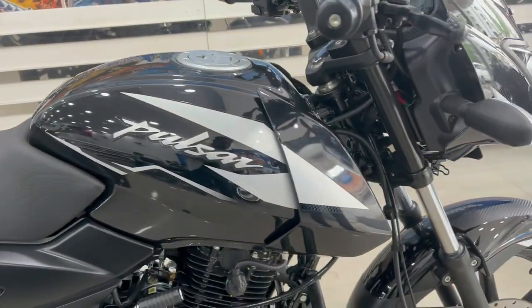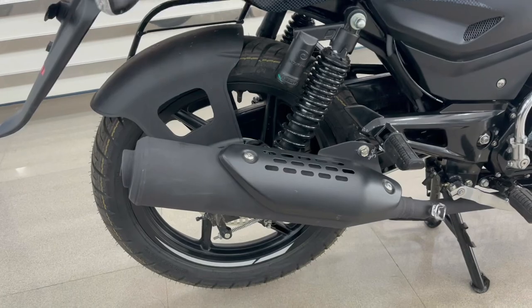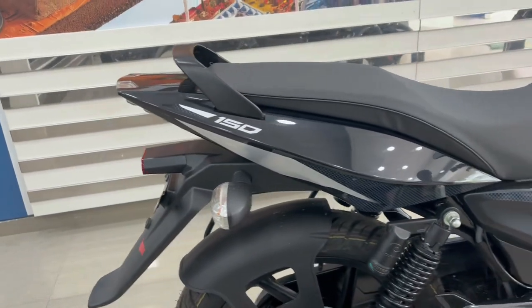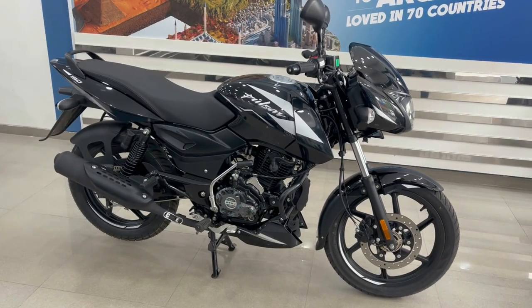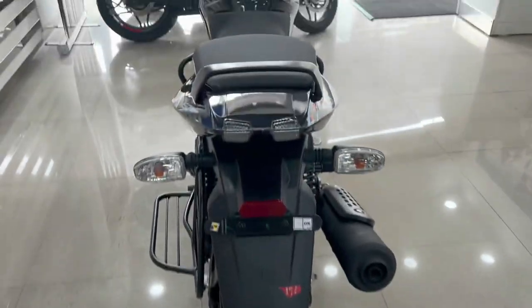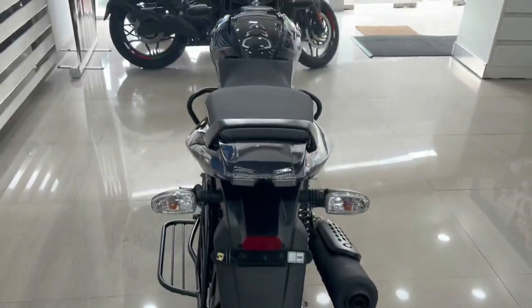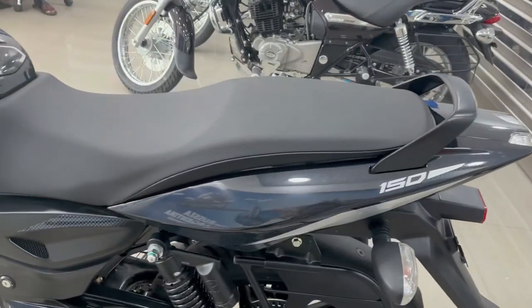This is the tank — you will get a 3D tank design. Here you can see the silencer and silencer cover. This is the seat cowl area. Looking at the right side and the rear of the bike, you can see the tail light which is LED, along with indicators. Overall this is the rear view, and you will also get the seat cowl with 150cc branding.